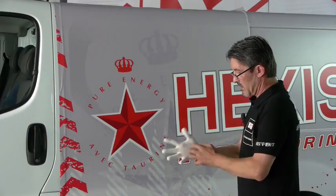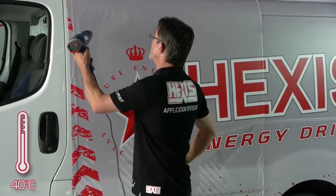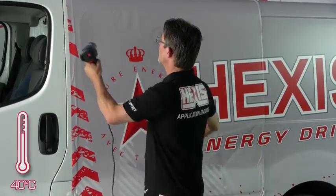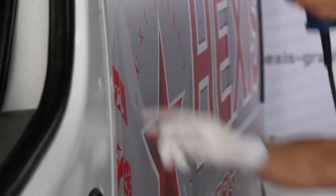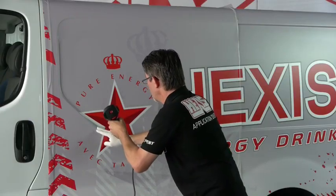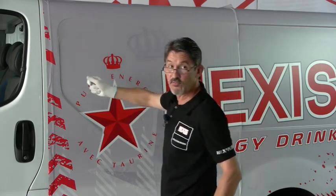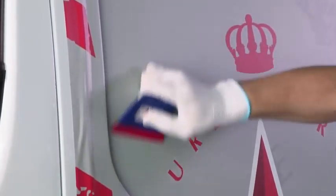We're going to do this deformation with a glove. The air will egress here and there. We're going to begin in this area, heat the flat area, and immediately tackle the deformation. We mark the edge of the deformation. We heat the vinyl and go directly into the recess of the deformation. Then, without heat, we apply the flat part to egress any air.